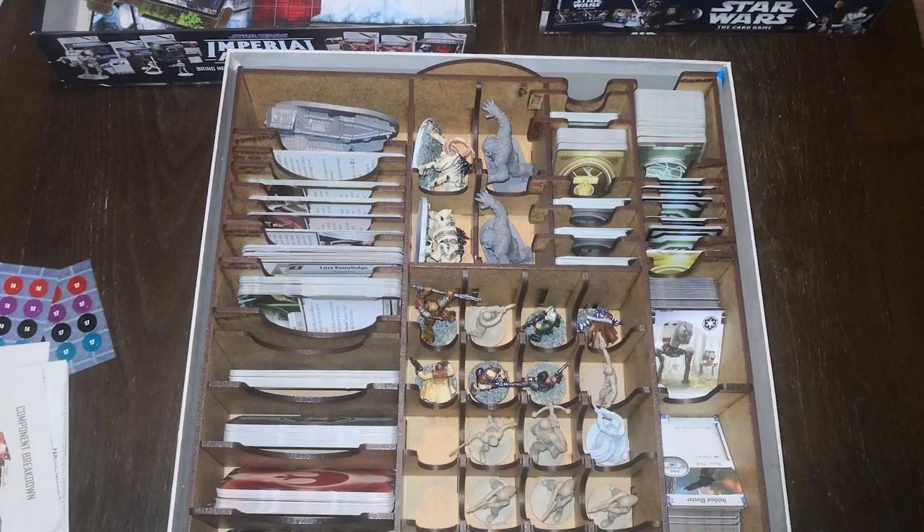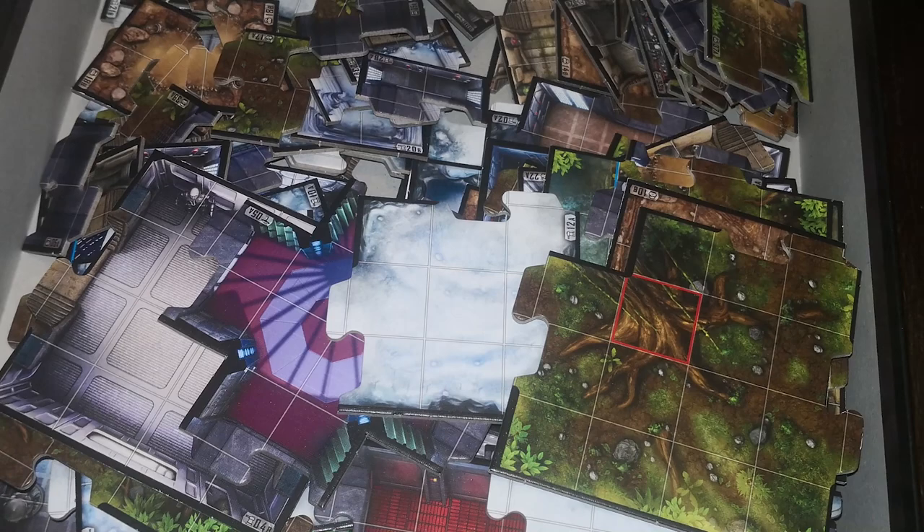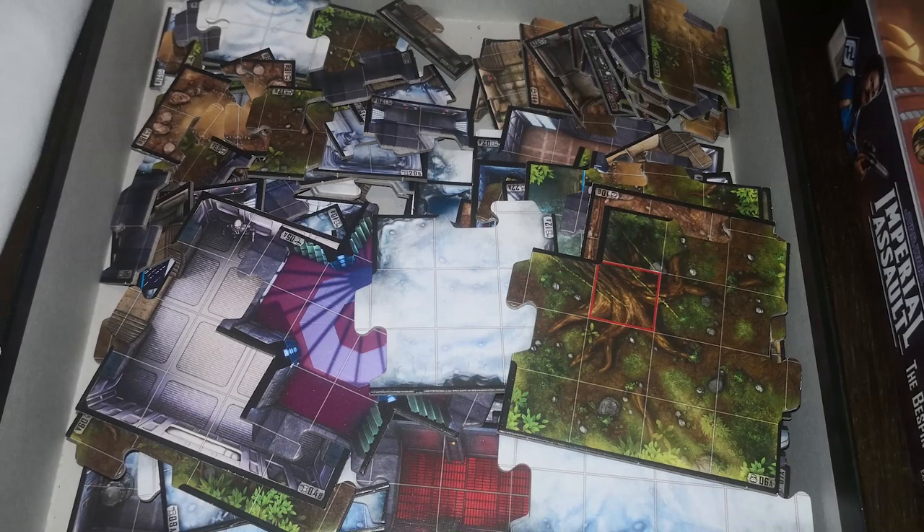Unfortunately, there's no storage for the two largest minis, the AT-STs — you'll need to get storage for these yourselves. And the board pieces are just loose. One of the issues for setup is the time it takes to find the board pieces required for the map you're playing on, so some organization of these would have been helpful.